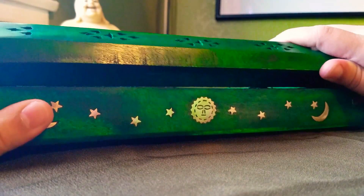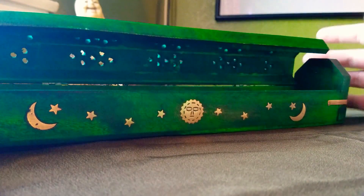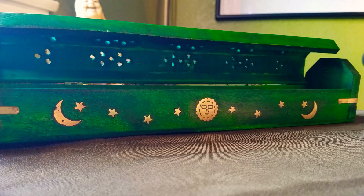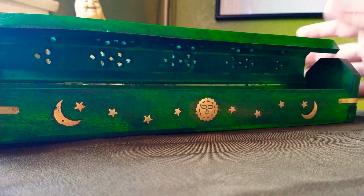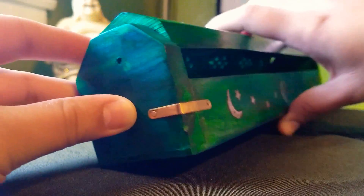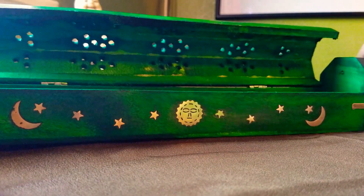The hinges are a little tough to open, but it's manageable. I feel like with more use it'll loosen up. I definitely prefer it a little tighter than overly loose where it falls on your hand when you're trying to put incense sticks in. It has two incense holes, one on each side, so you can burn two sticks at a time. On the bottom it has slots for incense cones as well.